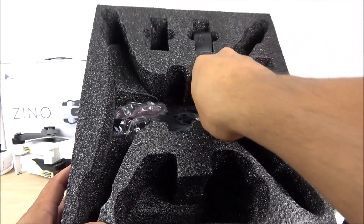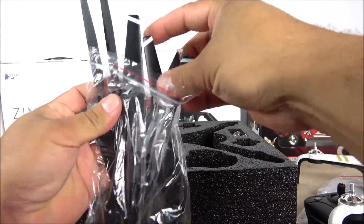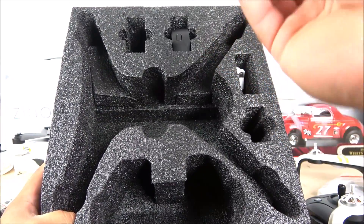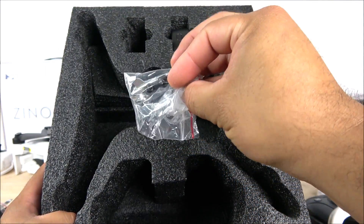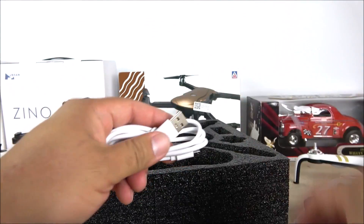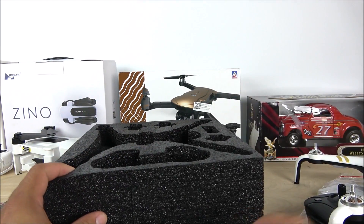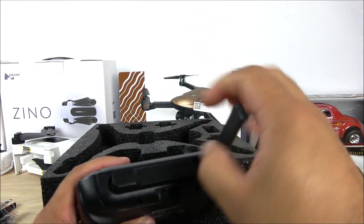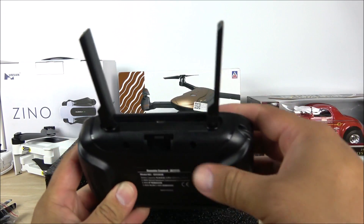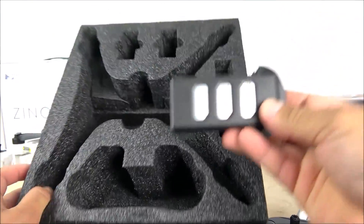The bracket stretches and will hold anything from a small phone like the iPhone 6 all the way up to the Galaxy Note 9, so it works with pretty much any phone size. We have the props — it only comes with two extra props, so be careful; if you're a learner I'd recommend ordering more. We also get the tools and nuts for installing propellers, a USB cable, and a micro USB wire that also works with the transmitter, which charges via these antennas. By the way, the transmitter antennas are real.